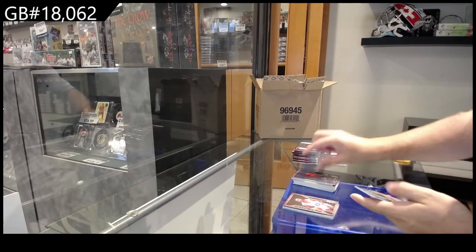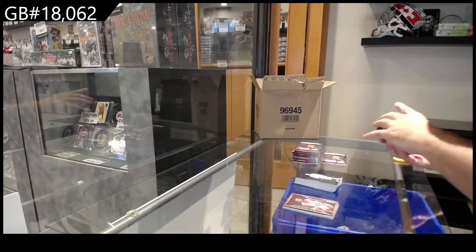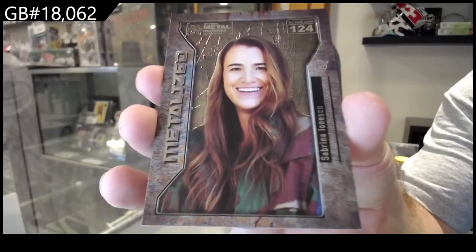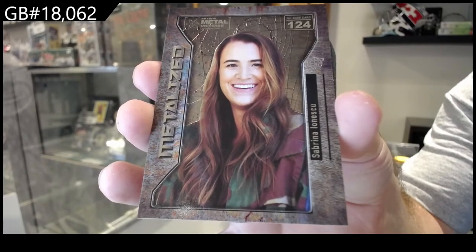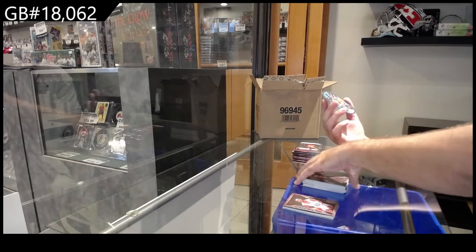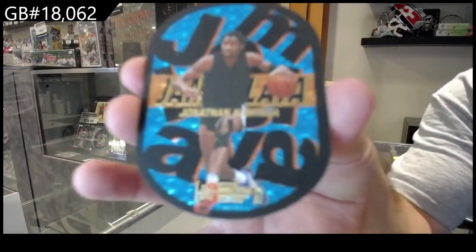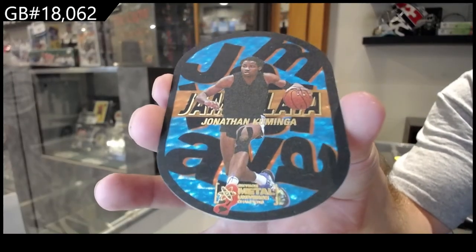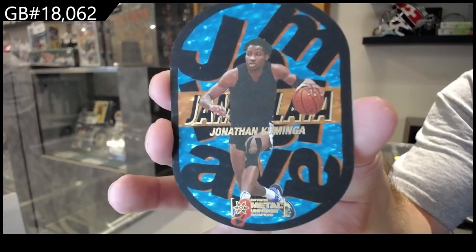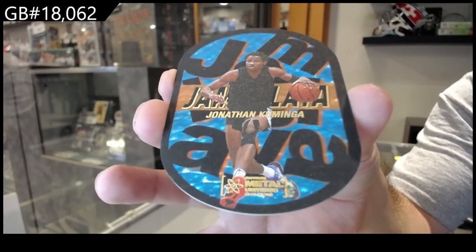Oh, what a start! We've got a Metalized of Ionescu — I've got to figure out how to say that one. And a Jambalaya of Kuminga. Kuminga — oh yeah! That's going to be a big card.